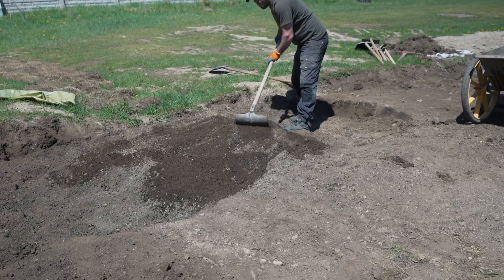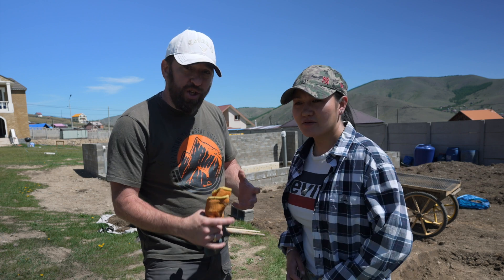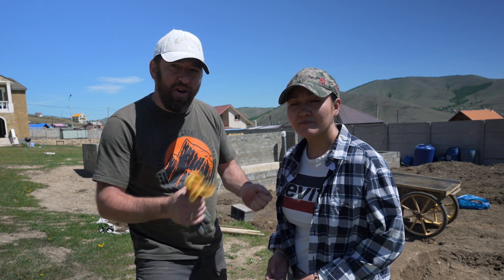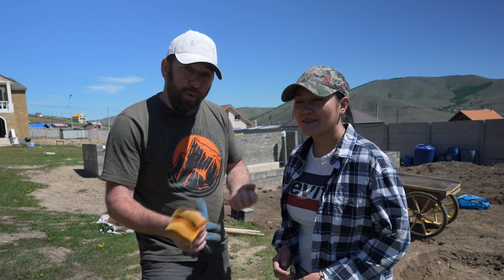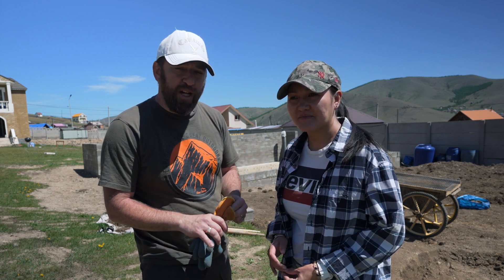Welcome back guys, good morning. We have been sorting out all the topsoil and starting to get all the stones out. One of our subscribers actually came up with an idea on how we can do it, so thank you so much for that. We can actually shake it out — there are so many stones. We're pretty much getting one bucket of stones for every wheelbarrow of dirt that we're going through.